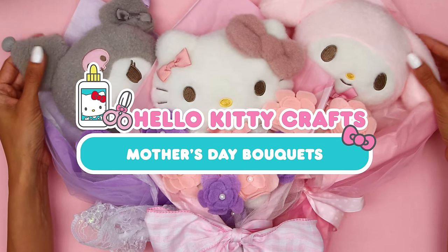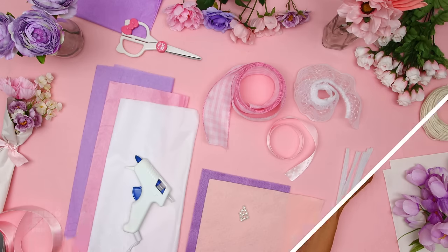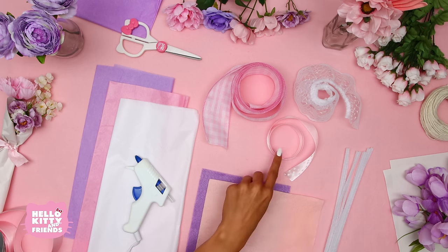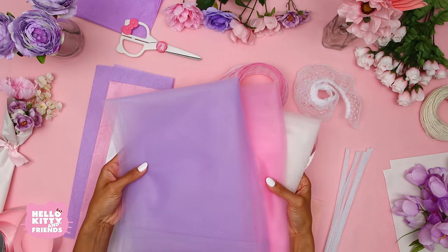Here's what you'll need: My Melody, Hello Kitty, and Kiromi plushies; purple, pink, and white tissue paper; a hot glue gun; purple and pink felt; pearl beads; white pipe cleaners; your favorite ribbon; scissors; and purple, pink, and white tulle.